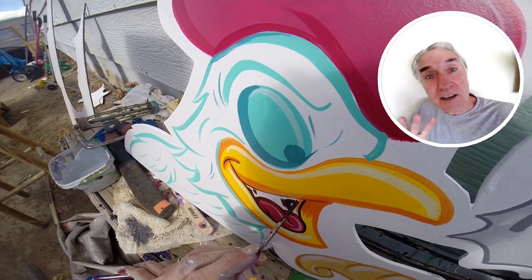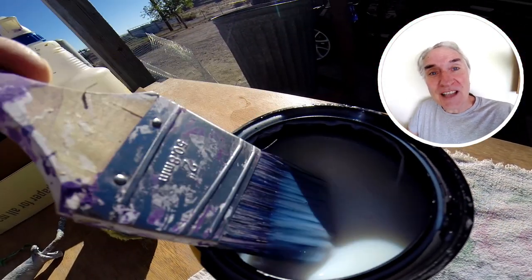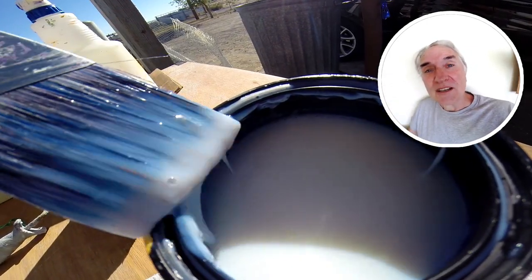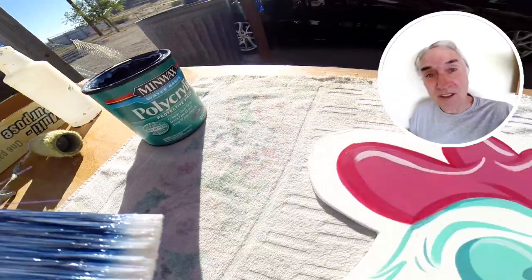I decided not to airbrush them or even trap them in black. But here I am putting on the last coat. I put two coats on the back — I actually painted the back white and then put two coats of polycrylic. And then on the front I put four coats because I want it to last in the weather.